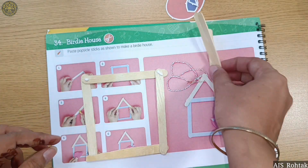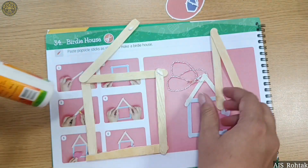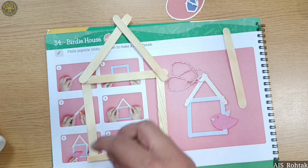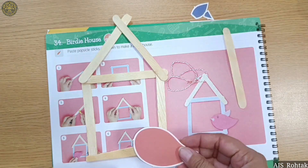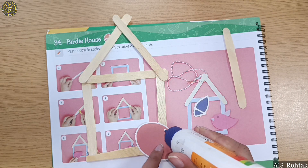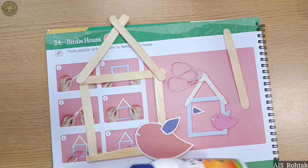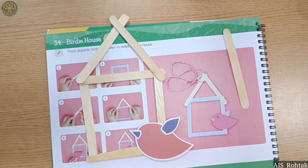Put some favicol and paste two sticks in a triangle shape, like this. The birdie house is ready! Now paste the birdie like this — this is the wing — and here we have to paste the beak.